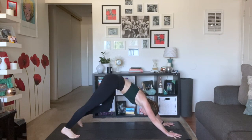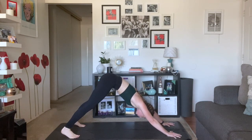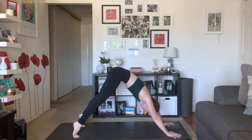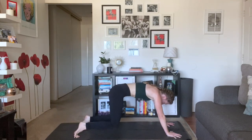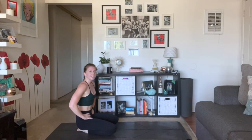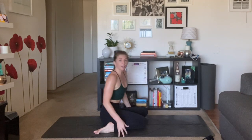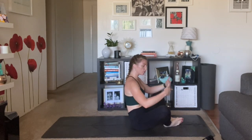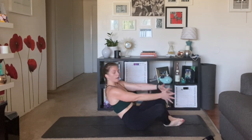Inhale, come to your tippy toes. Exhale, come down to a seat. Towel up, have some water. I did not grab a towel — okay, magic, I got a towel. Now let's make our way down to our back for a little belly-up core work. We're going to start with Supta Baddha Konasana — soles of your feet together, knees wide, come all the way down.